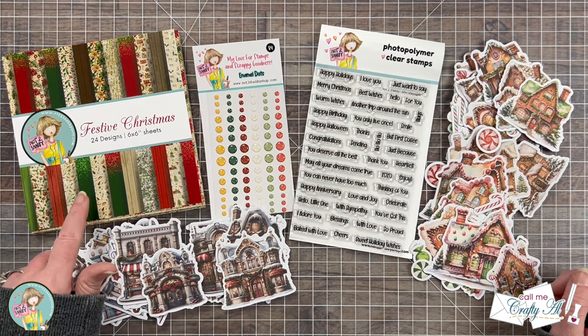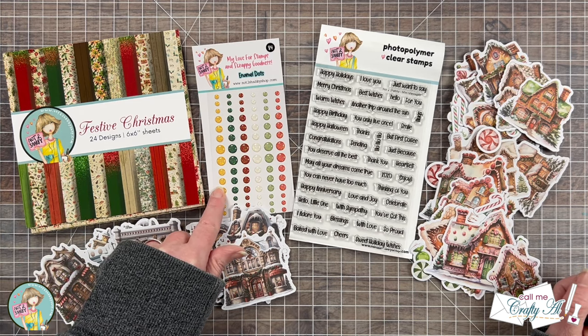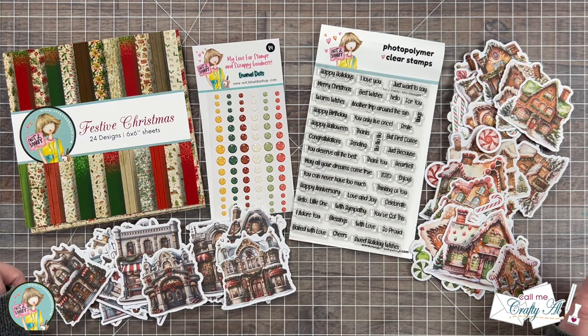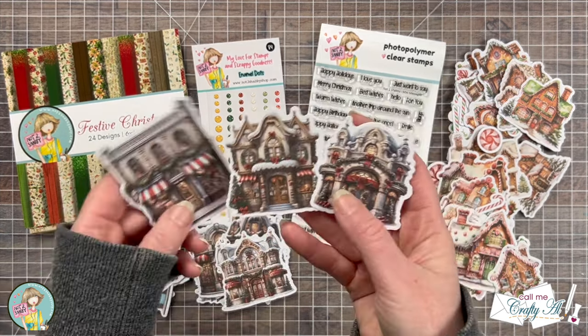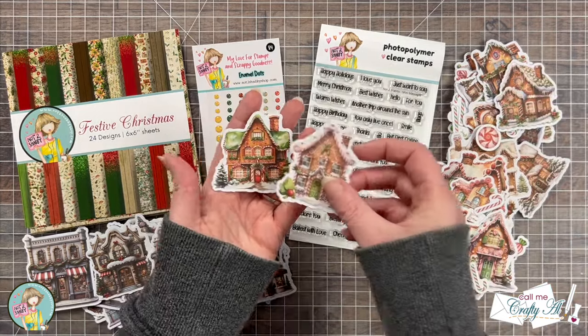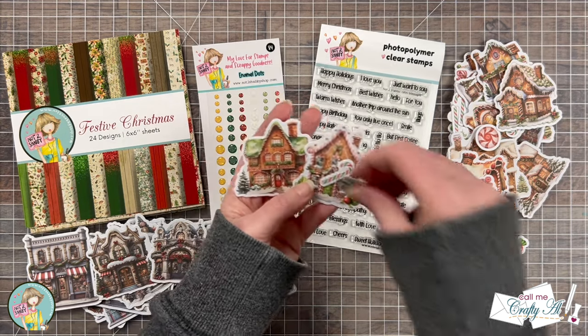This release includes a Festive Christmas paper pad, vintage Christmas charm glitter enamel dots — which are some of my favorite enamel dots from Not Too Shabby — the new mini messages stamp set which has stamps for just about every occasion, and two new packages of ephemera. On the left is the Christmas Shops, a variety of vintage-looking shops decorated for Christmas, and on the right is the gingerbread houses ephemera with cute little gingerbread houses and some little candy treats to go with it.